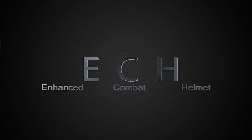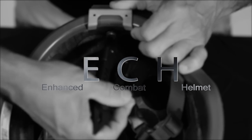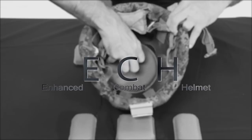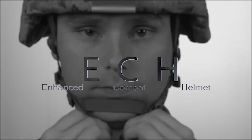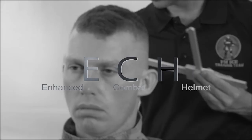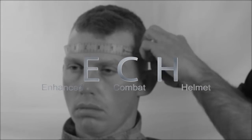We will demonstrate the proper procedure for inspecting the ECH for serviceability, installing the night vision goggle mount, the reversible helmet cover, and the suspension system pads. We will also cover donning the ECH, making proper adjustments to the retention system, and the care and cleaning of the ECH. Finally, we will demonstrate how to determine an individual Marine's helmet size.